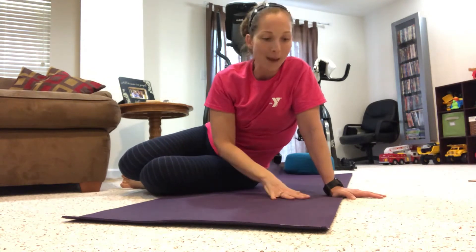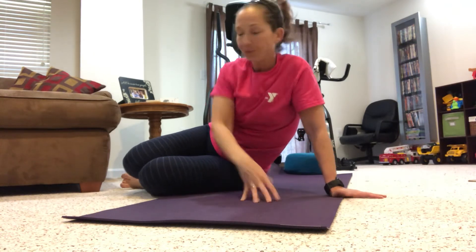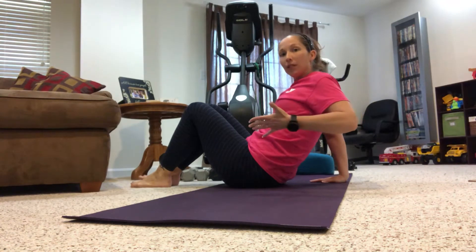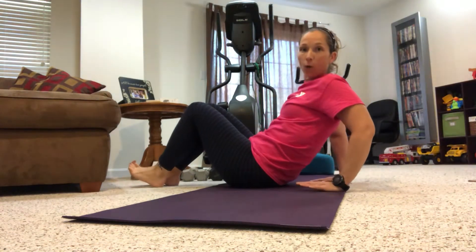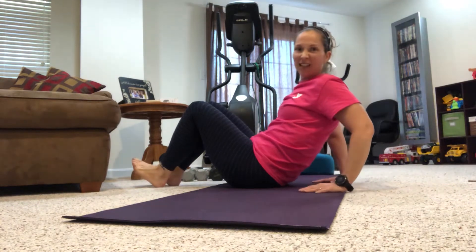Just need your body, just need a mat, towel, whatever you're comfortable with. You can have no shoes on, it's up to you. So just your body and we're going to start. I'm going to be in the side position so that you can always see what I'm doing — instead of facing on where you'd see a lot of my knees.